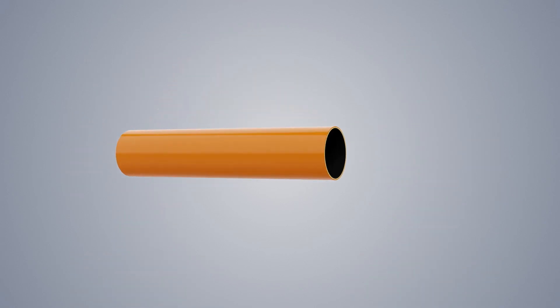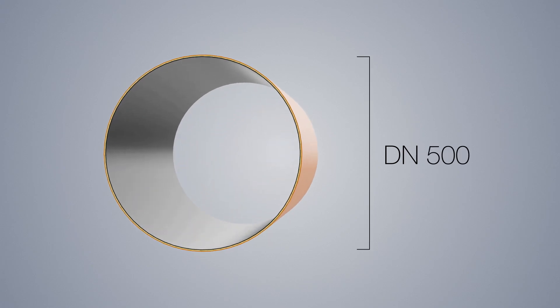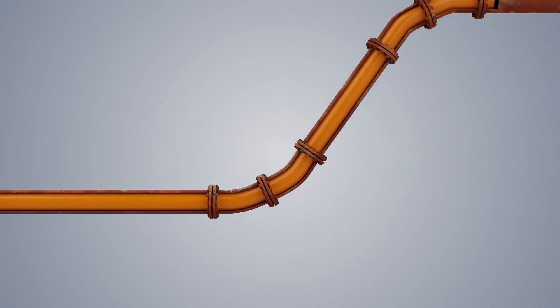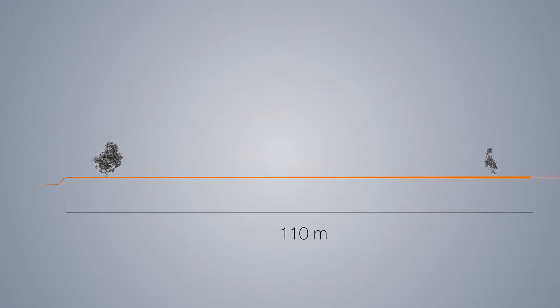The system is available in sizes DN150 to DN500. Primus Line Rehab can pass through bends up to 90 degrees and can be installed in lengths of 2500 meters and more in one piece.